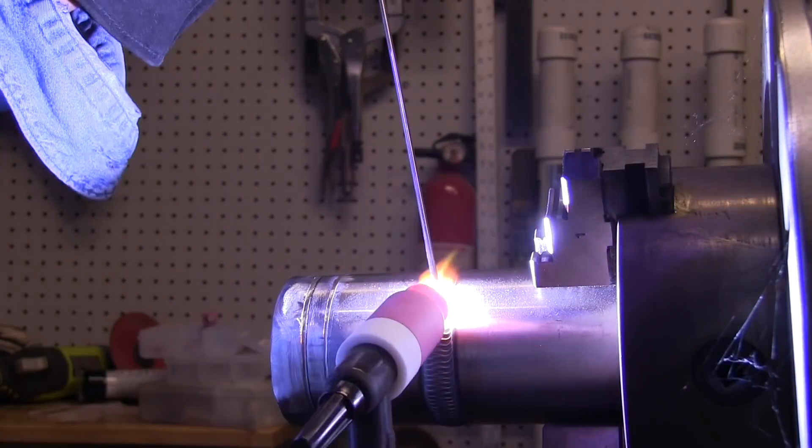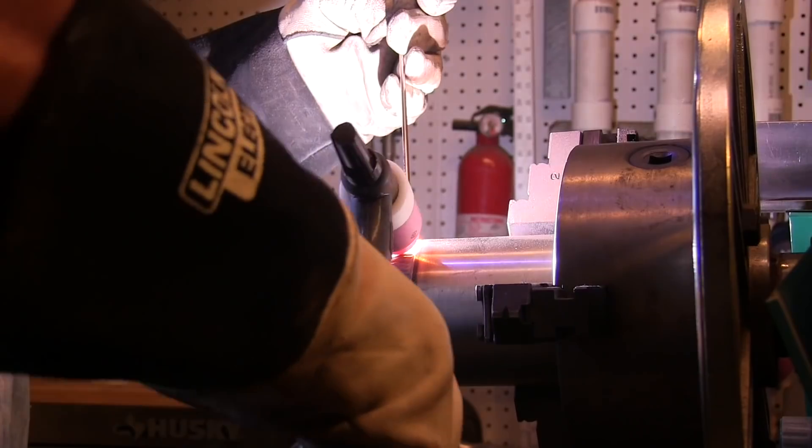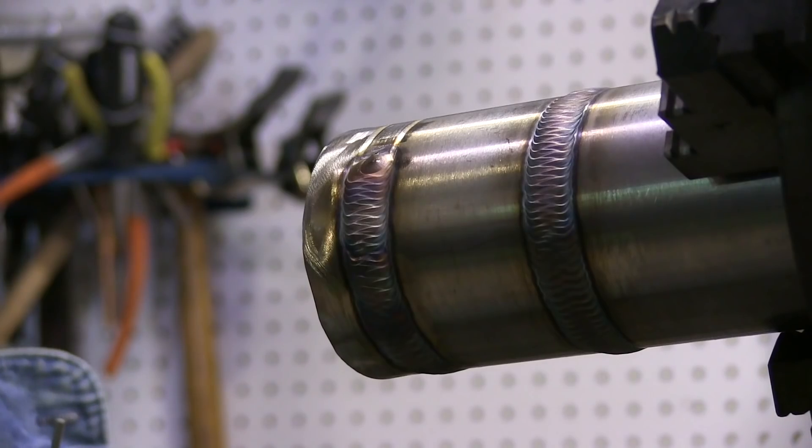There is a time when you just have to weld, and everything changes when you flip the hood down. But if you've built those motor skills, it'll help. Don't worry about speed to begin with — the speed will come later. Just get the motion down. Watch the puddle, watch the toes of the weld, make sure they're filling in, and make sure you're not leaving any undercut.